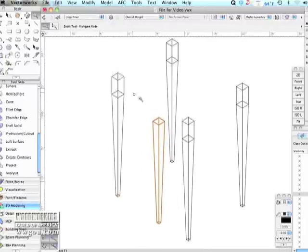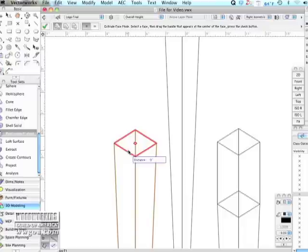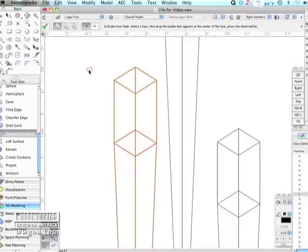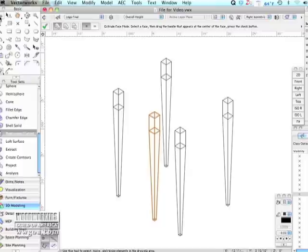That is just the tapered part of it. I need to add the flat part where the rails go. Because the taper doesn't actually originate at the end of the leg — it originates a little bit down from the top. And there it is. I just stretched the top of it up.